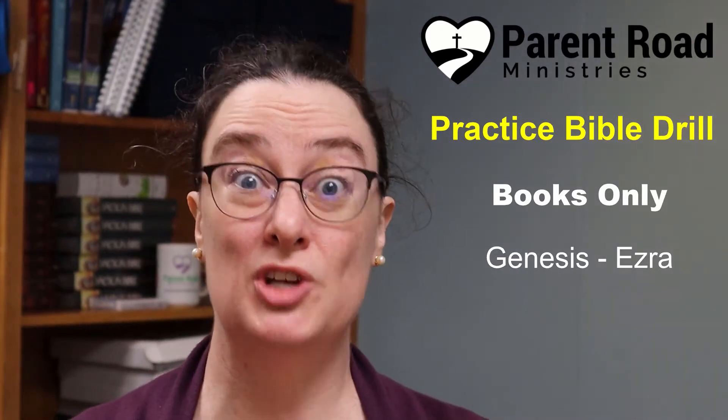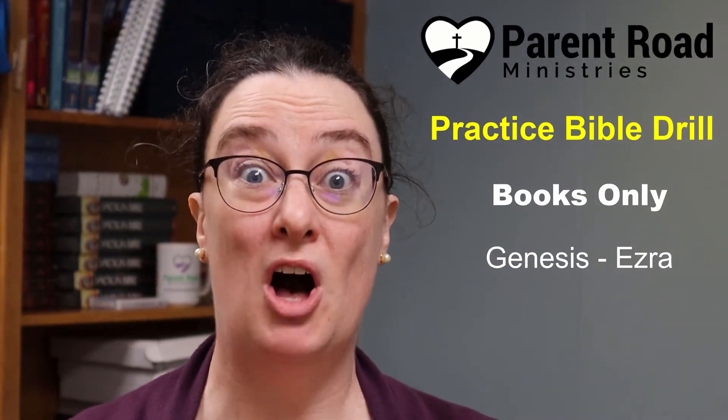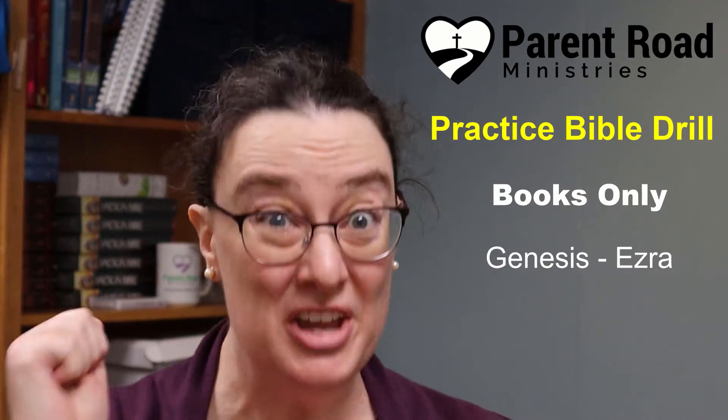This is a practice Bible drill using just the books of the Bible. If you know all your books of the Bible through the book of Ezra, you're ready for this practice drill. Grab your Bible and let's get started.